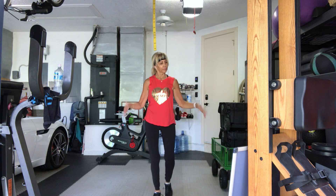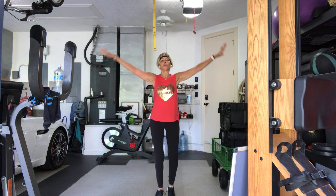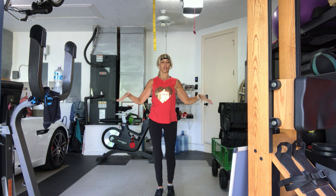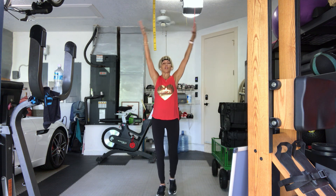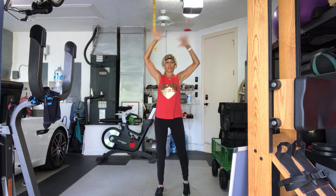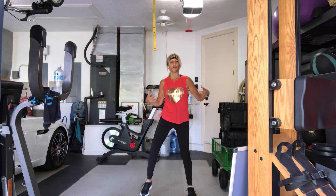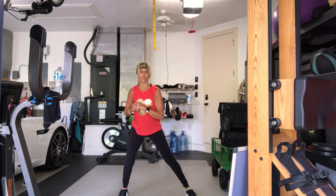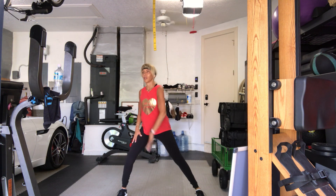Do that again. Take the arms all the way up, shake it out. On the way down, shake, shake, shake. One more time, all the way up. As you shake, spread your legs a little bit wider. Take it all the way down — five, six, seven, eight — just lunge side to side. Take it out. Roll your shoulders back and around.